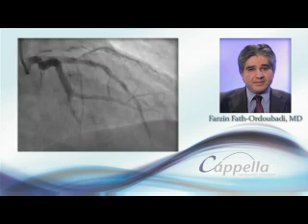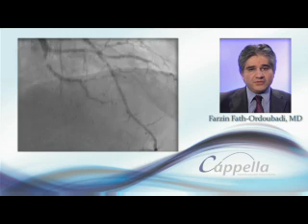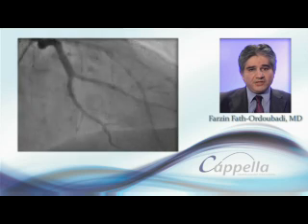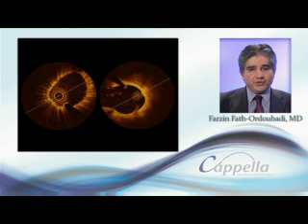Here is an example of a side branch lesion in an AV sec close to a large OM vessel. SideGuard was only deployed in the AV sec. The OCT pictures show good apposition of the stent within the lesion and full coverage of the ostium without disturbing the healthy adjacent large OM vessel.